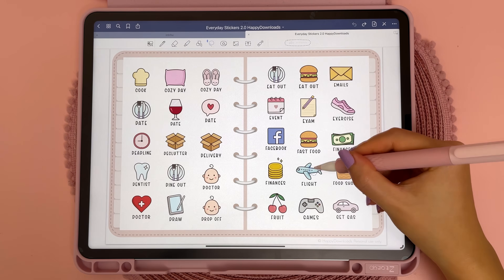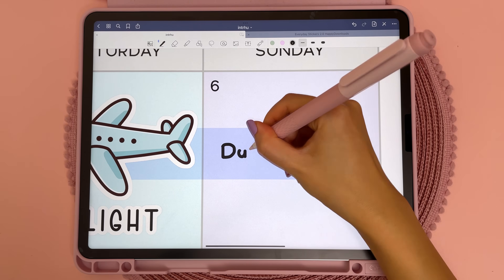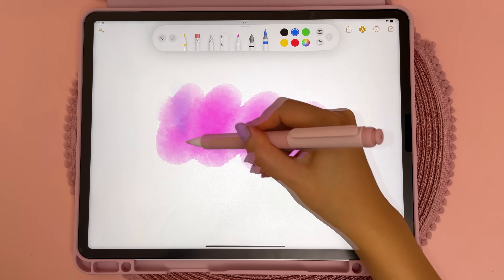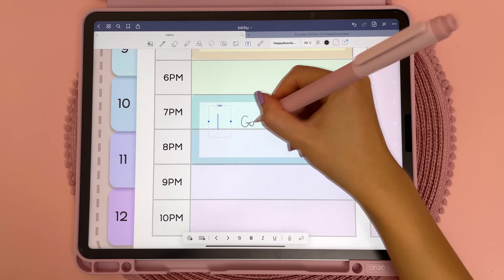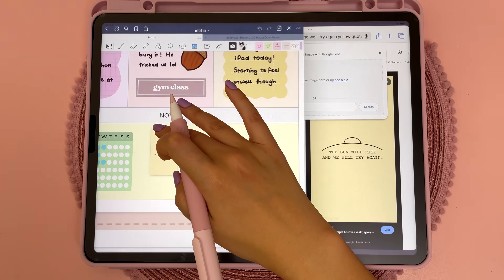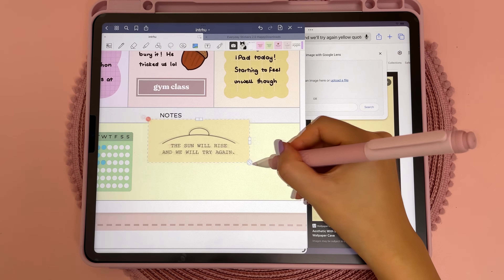Compared to my 2017 iPad Pro, my favorite apps like GoodNotes perform much faster, and I think the Apple Pencil hover feature could be pretty useful once more third-party apps make use of it. Compared to the M1 iPad Pro, I haven't noticed any significant performance improvement except the handwriting to text scribble feature is definitely faster. So if I already owned the M1 iPad Pro, I probably wouldn't be tempted to upgrade to the M2.